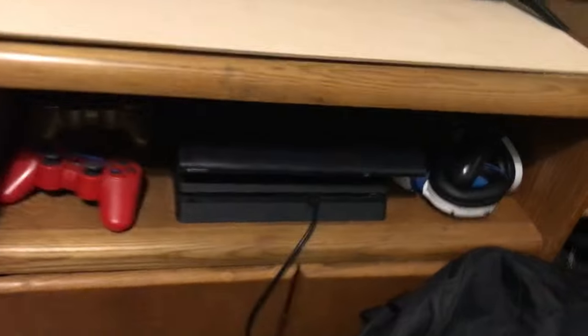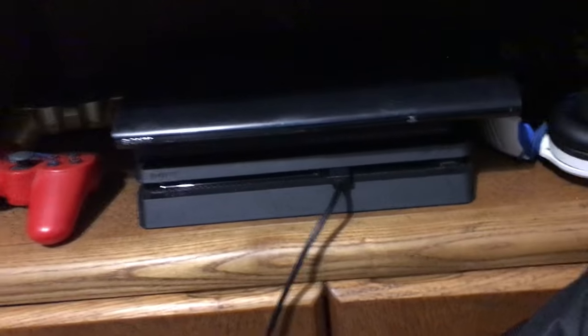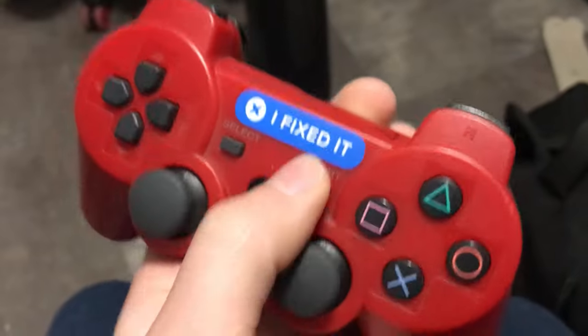This is my bed — this is where I am most of the day, just watching TV on my broken TV. We've also got my PlayStation 4, PlayStation 3, and the Xbox 360 is behind the TV.